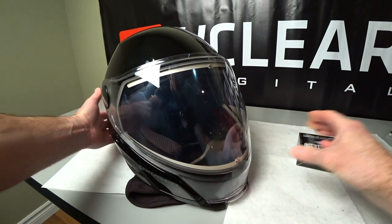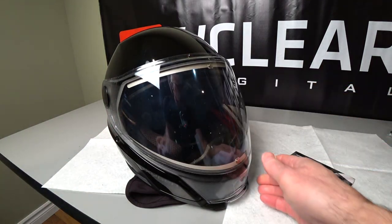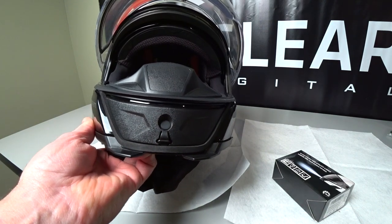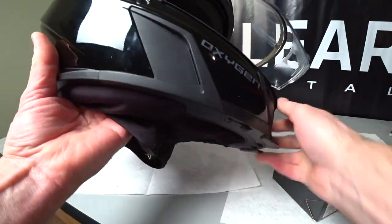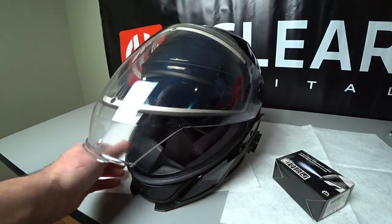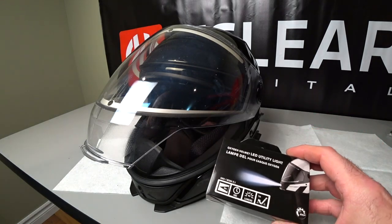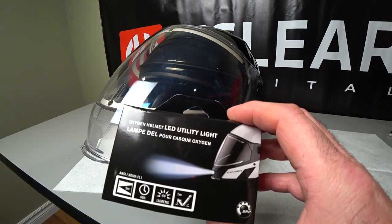Today we are going to be installing the oxygen LED utility light in the front of our oxygen helmet — it goes right in here. It's an accessory, and if your helmet already has that light I'll also show you how to change the batteries. I really like that with the BB2S I had an optional flashlight on the side, and it was handy in the dark. This thing goes right in the chin and it's going to provide a nice handy light at night. So let's get this thing installed right now.